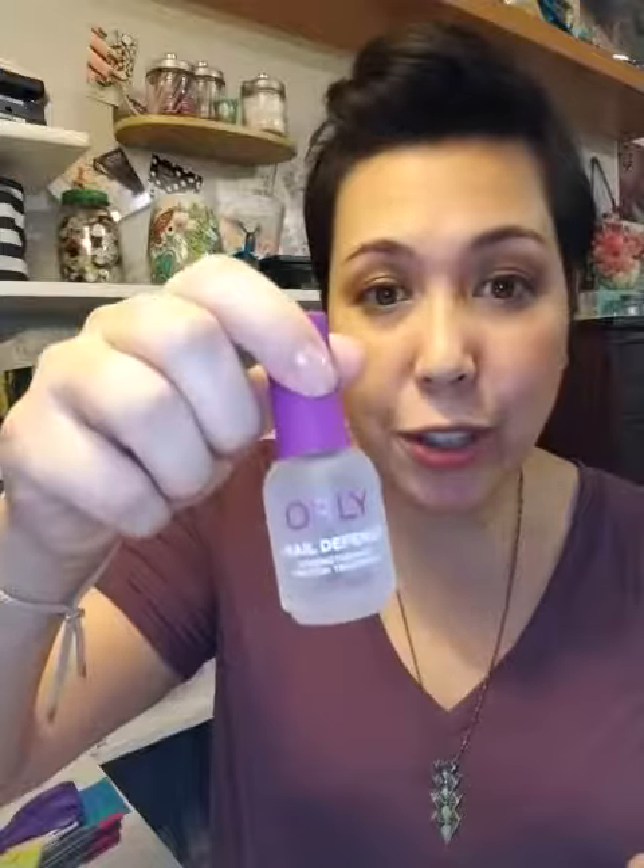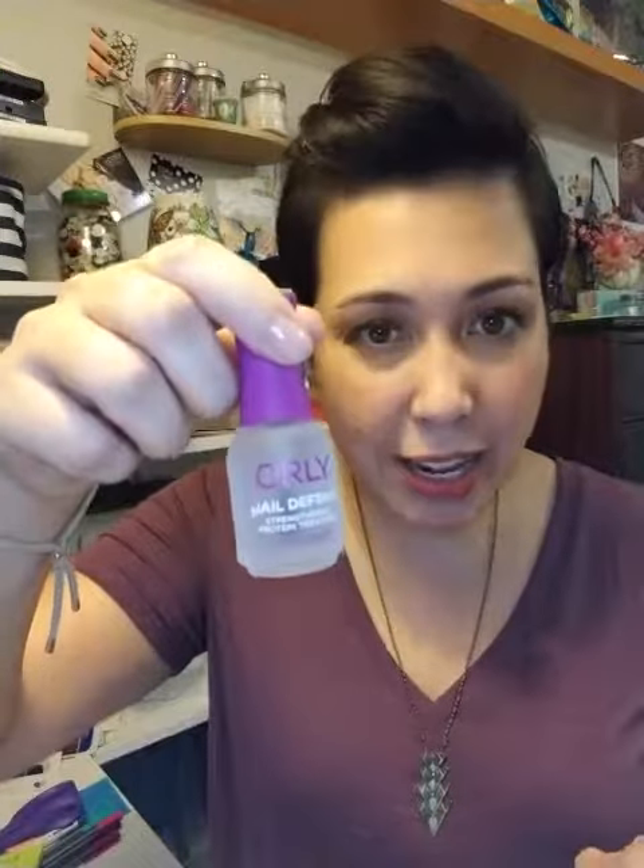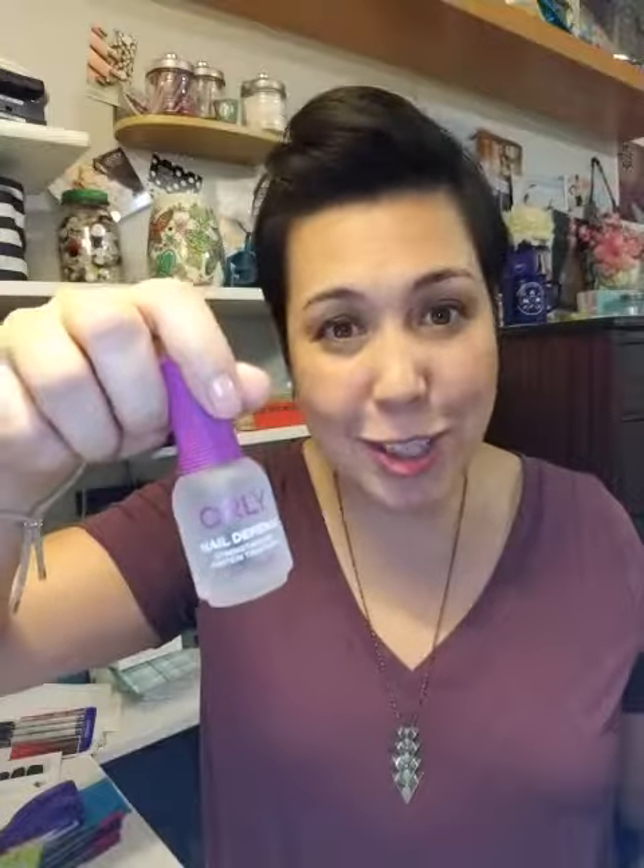Sometimes we forget because Color Street is so easy to use that we forget to take a day or two off in between manicures. Another nail health tip is that you can use a nail strengthener — any kind of base coat or strengthener — under your Color Street, which is wonderful. My nails look kind of shiny because I've been putting one on just to help them out.